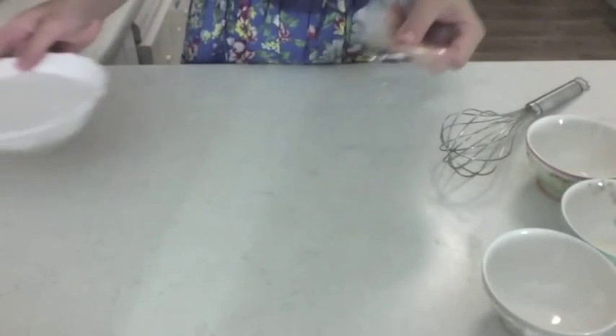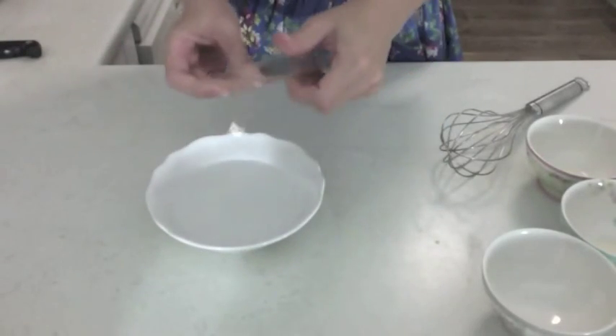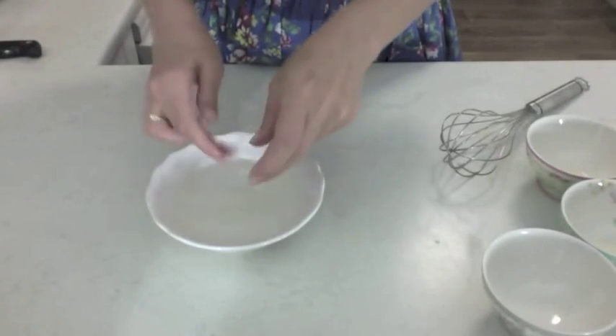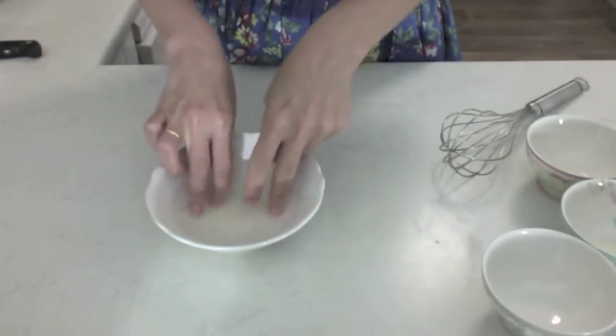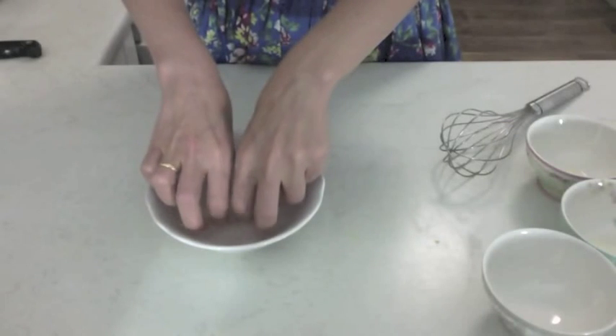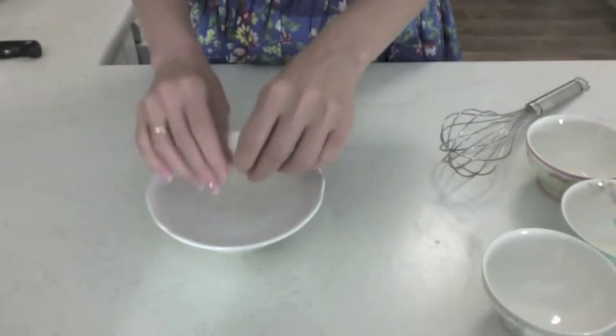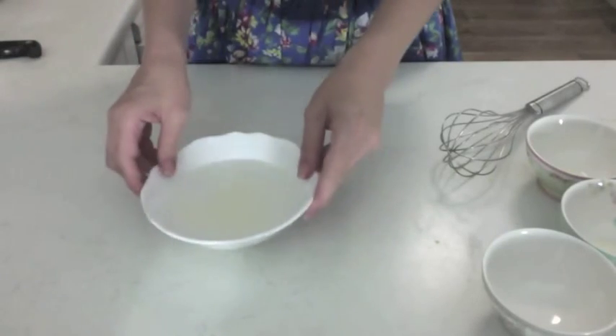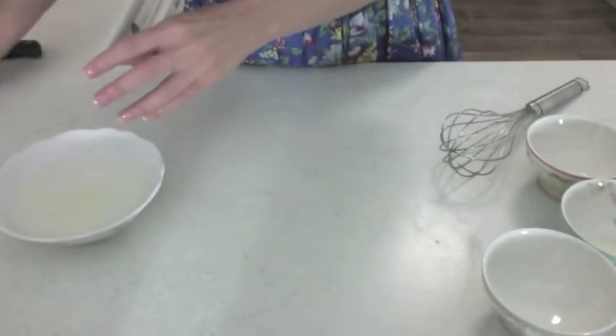I need to soften this gelatin, so while I'm cooking that over there I'm just going to put it into some cold water and let it soak. Then after we bring the egg mixture out when it's ready, we'll just take all the excess water out of that and add it.